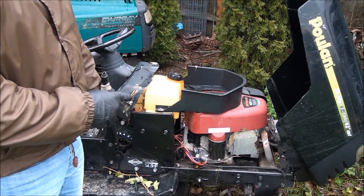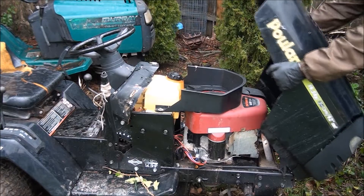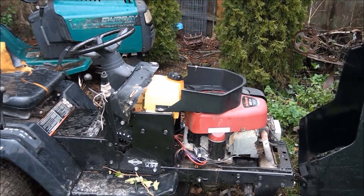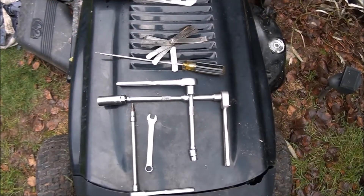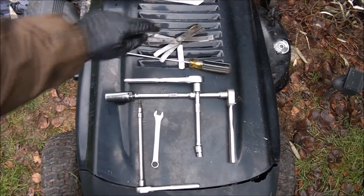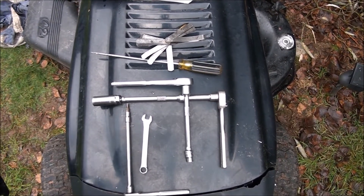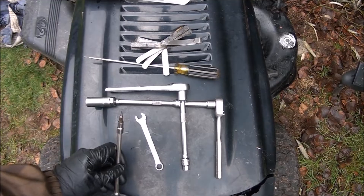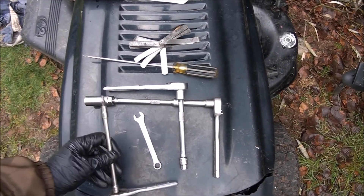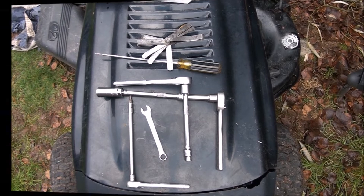I have the manual here and we'll get into it. Here are the tools I will use for this job: feeler gauges, a long screwdriver, a 3/8 socket — I always like to use an extension, it just makes everything easier — a spark plug wrench, a 10 millimeter wrench, a Torx T20 bit, a very small one, and you need a brain. All right, let's do this.